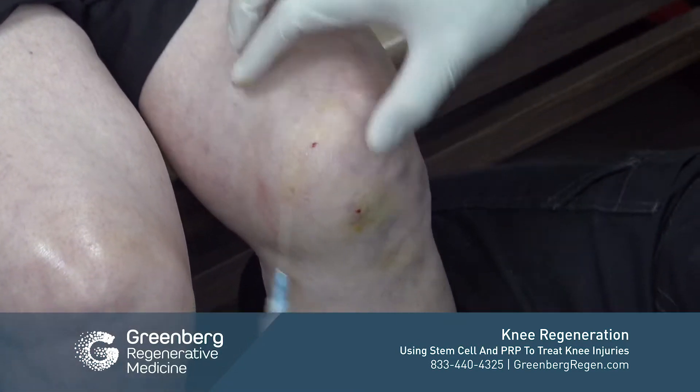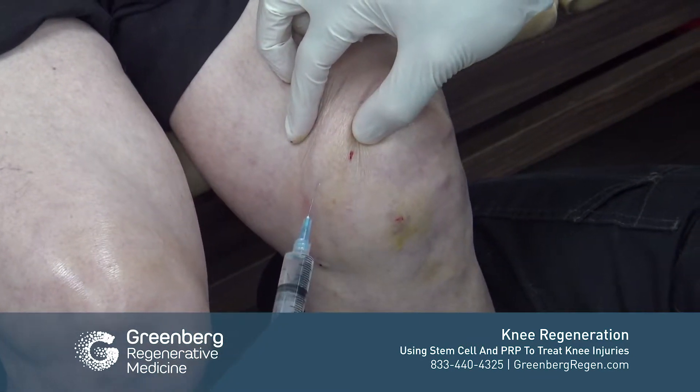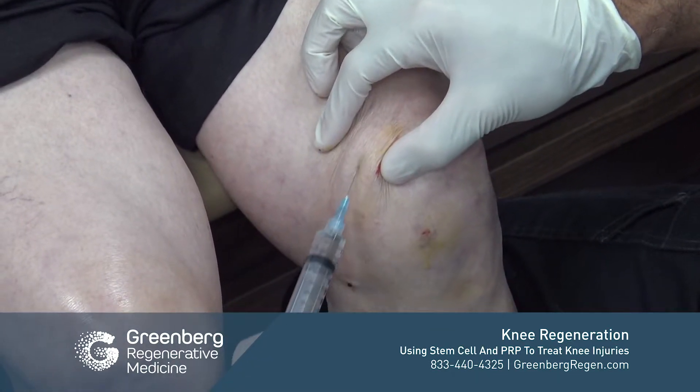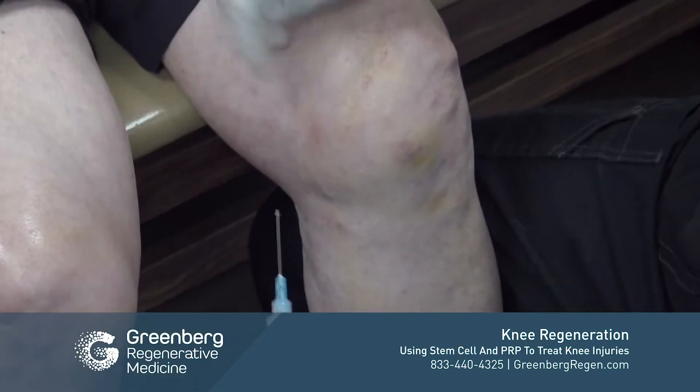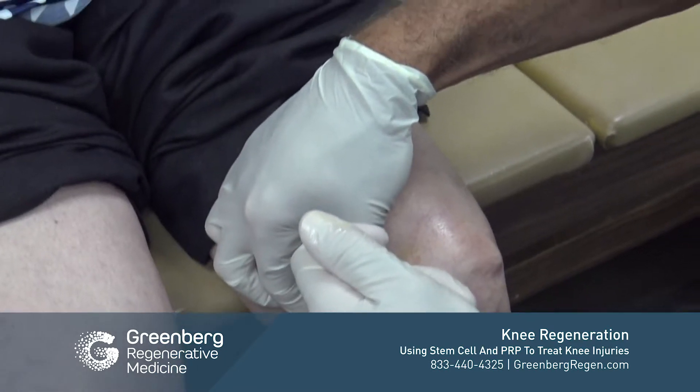This injection is to help where we're going to enter into the knee to deposit our materials. It's fortunately not very uncomfortable, but very beneficial for the patient.